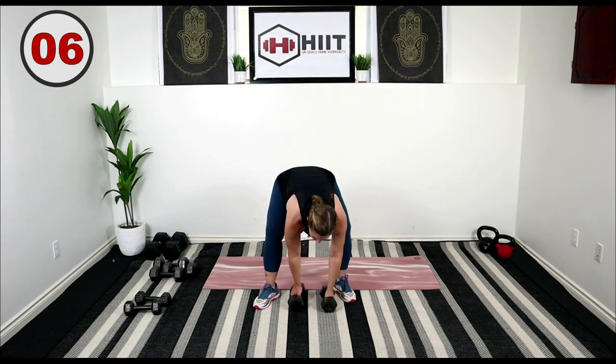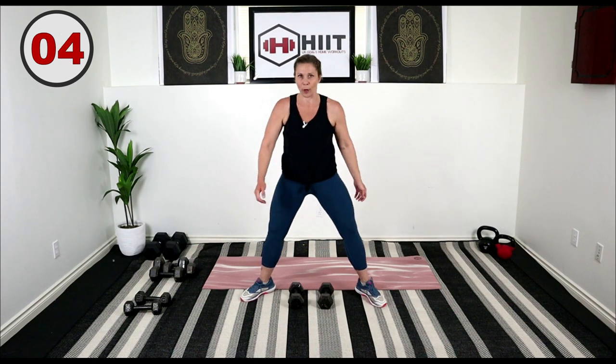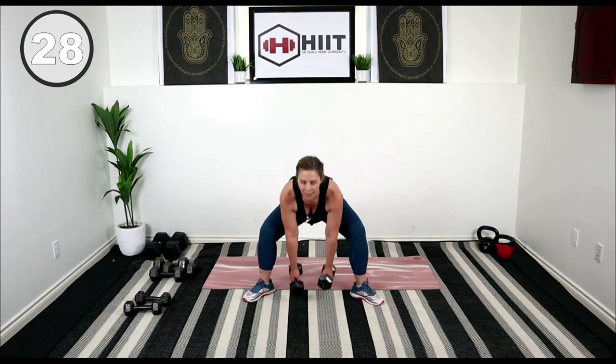Weights in front, toes out to the corner, getting ready for that sumo — we're gonna clean and press. Watch those knees don't go in, keep them out. Here we go — down, pressing up. Squat, lift.